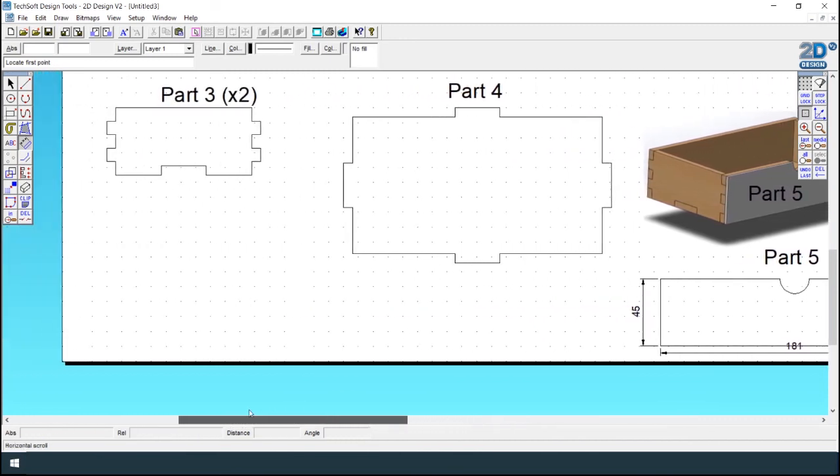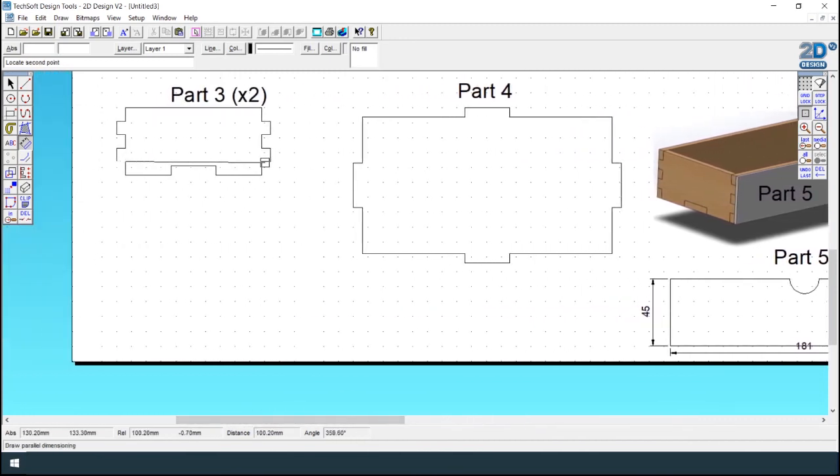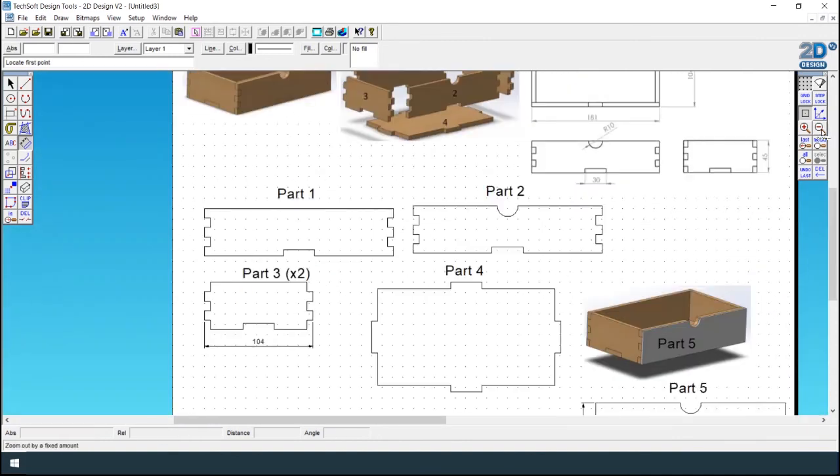If you wanted to, you can check the dimensions using the dimension tool — that should be 181 by 45. Right guys, a nice simple easy method of creating a finger joint drawer using Techsoft 2D Design. Thanks for watching.